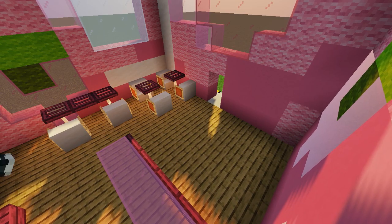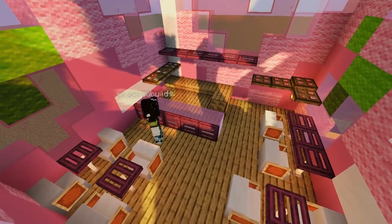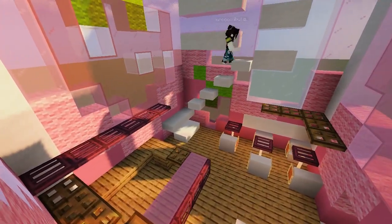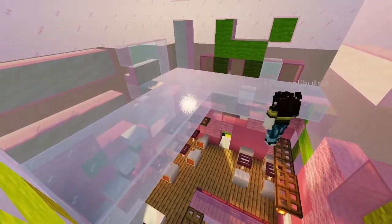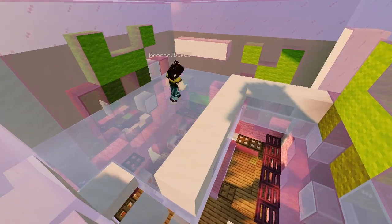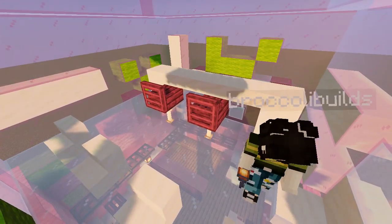I decided to do the rest of the chairs with quartz and I'm so glad I did — looks amazing. Then I added just a crap ton of shelves everywhere because I figured, I mean, a cafe's got a lot of stuff on the walls. And then I decided I was not content with just a lower floor, so I wanted to add a second floor and a cool little island counter thing with chairs.